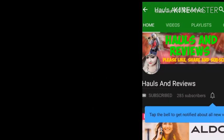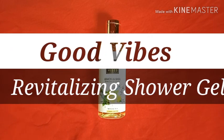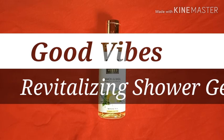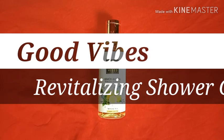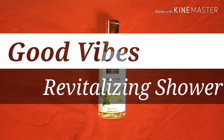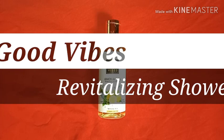Hello everyone, hope you all are doing great today. I'm here to review a shower gel from the company Good Vibes. This is a revitalizing shower gel in the fragrance lemon and basil. I purchased this from the site purple.com during a sale period where I got a bumper discount. I used it twice and thought why not post a review for you all because I really like this product.